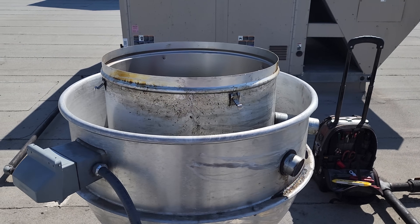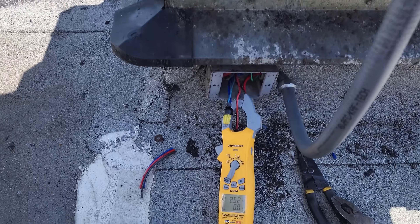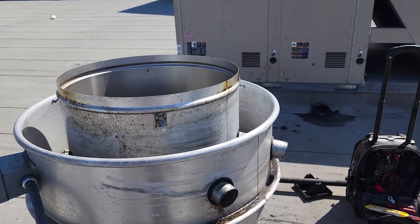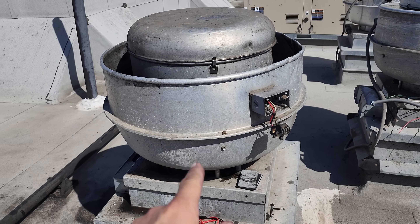We got this guy up and running. We tested rotation, and now we're testing current. It's allowed to run 2.9 amps and we're running 2.5, so we're right on the money. We're going to close this guy up — it's moving some air, they'll be happy — and now we're going to wire the other one in.